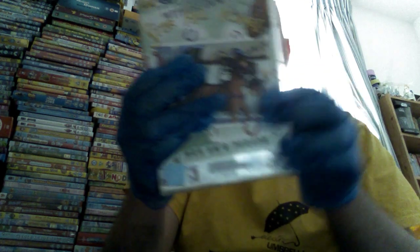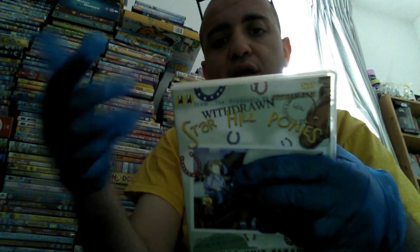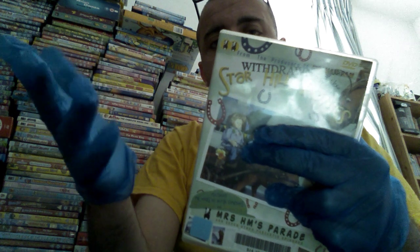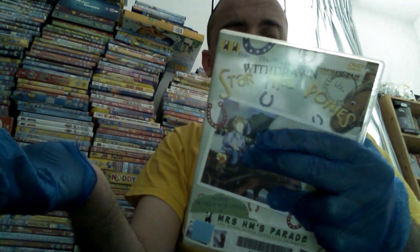It's called Star Hill Ponies. I don't know if anyone's seen this show — it's quite good, it's a very good show. I'll call this one 1-2 because I've got 1-1 which I'm going to be filming later. So let me tell you all about this DVD — this is number one. I bought it on eBay and it was quite expensive but I made an offer to the seller so he let me have it.